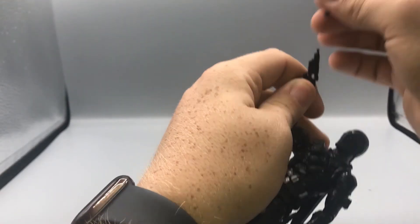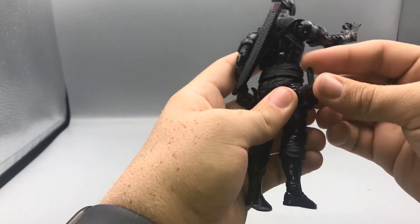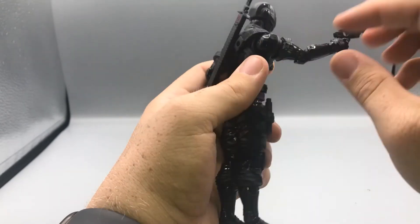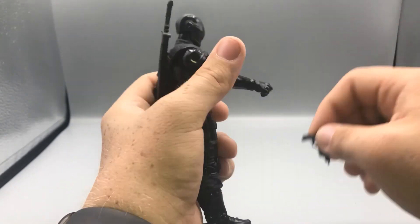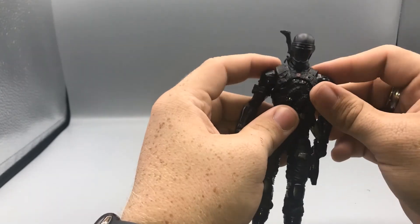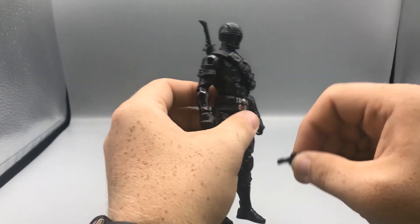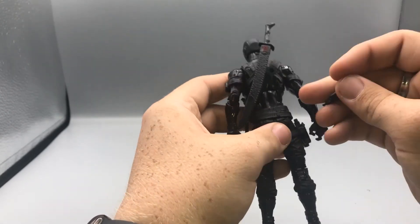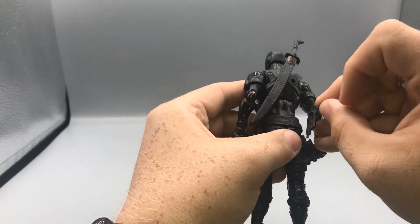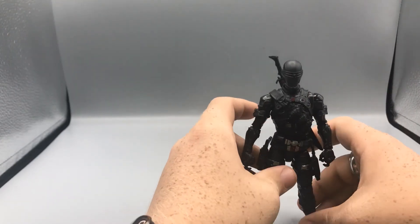So you display it how you want. I've personally taken some of my weapons from my Marvel Legends that are more realistic and used them with him. Again, they aren't terrible — these guns — I'm just not a big fan of them. But there you have his accessories.